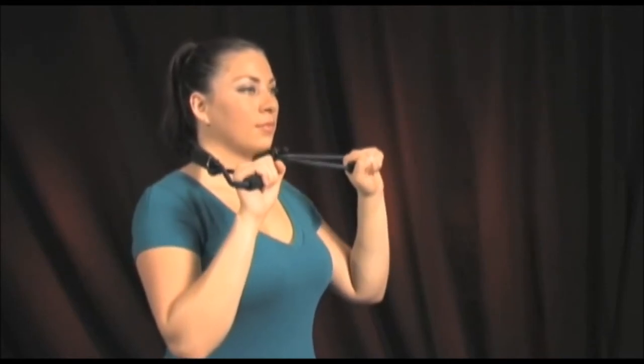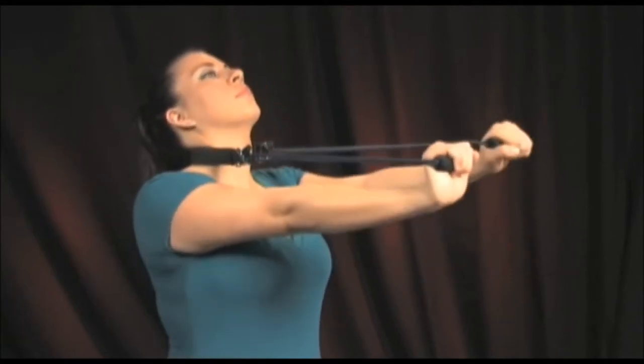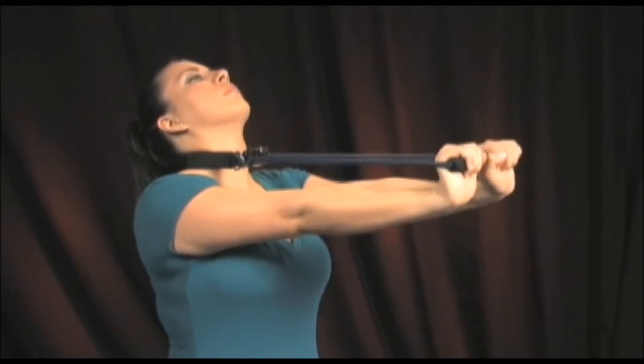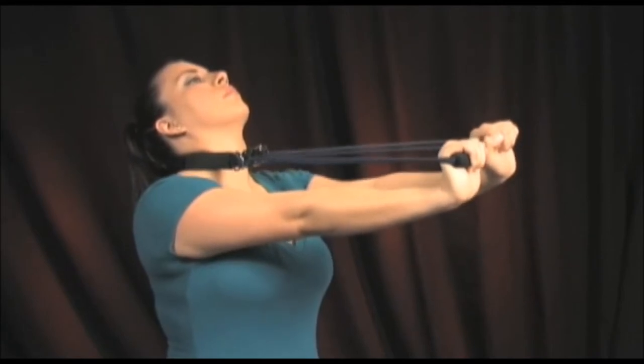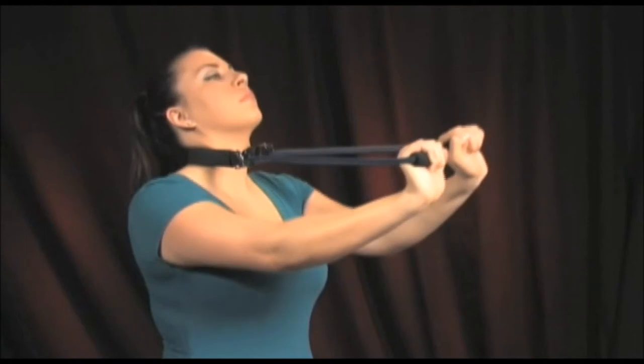Start by holding the prolordotic neck exerciser behind the neck as shown. Keep the palms of your hands pointed outward and slowly extend both of your arms forward, relaxing and allowing your neck to be pulled forward at the same time. Try to fully extend your arms, thereby pulling the lower neck fully forward into flexion.